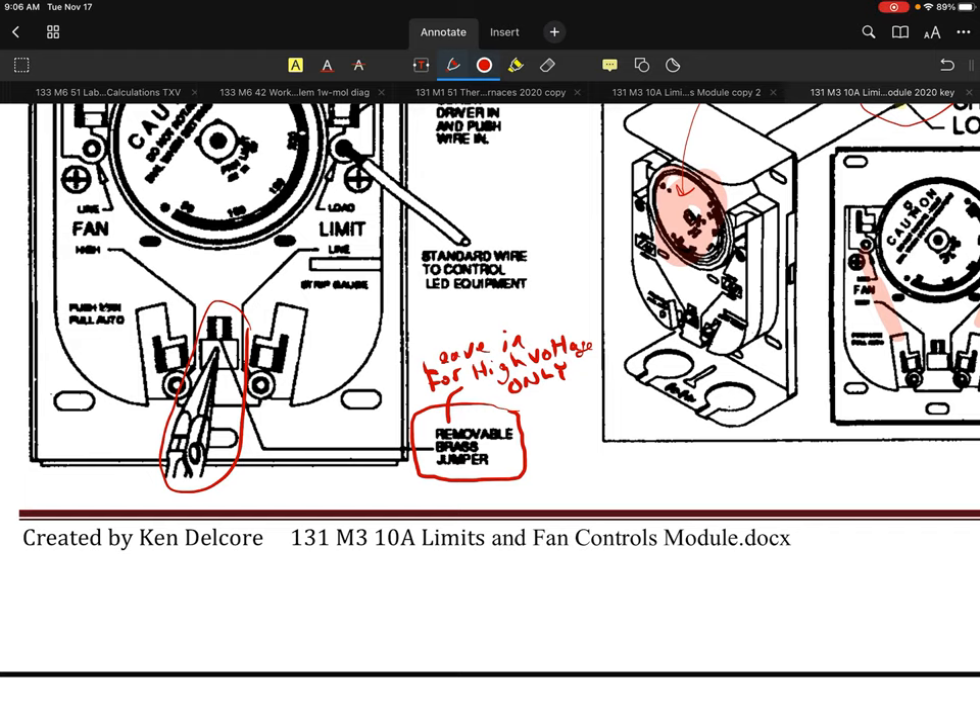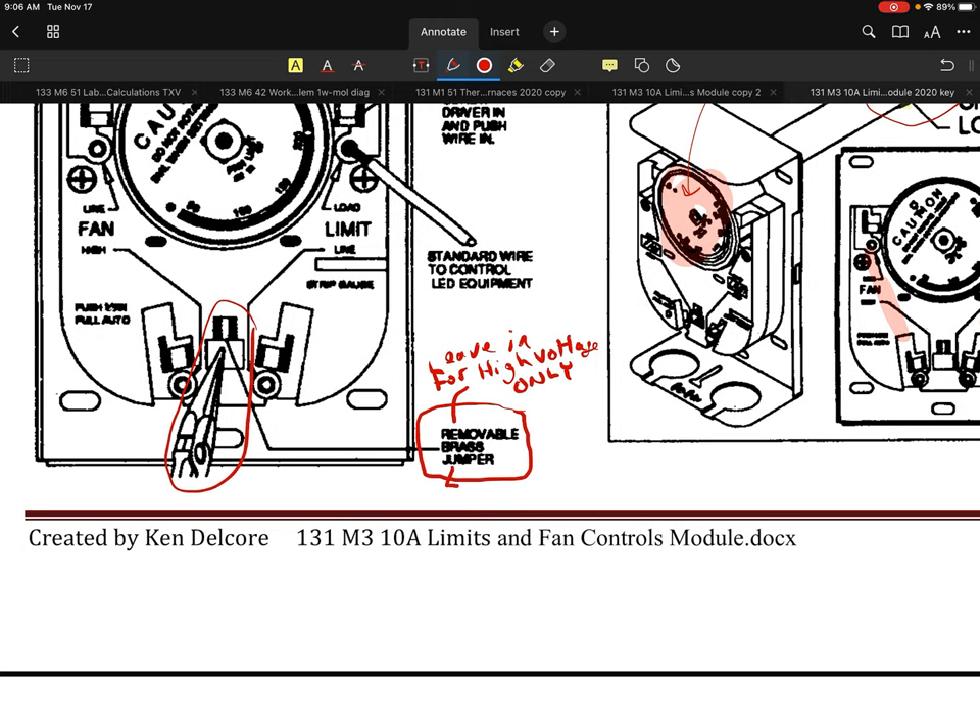You have to be aware of that primarily, otherwise you'll blow up everything on there. Removable brass jumper — remove for low voltage.